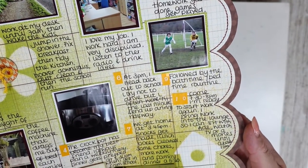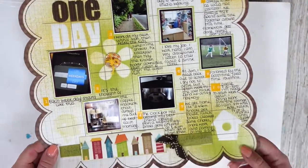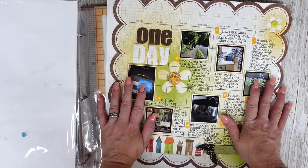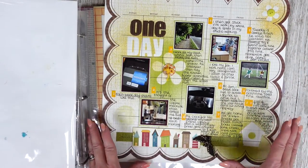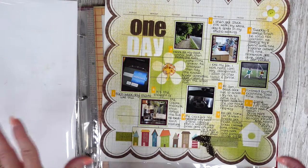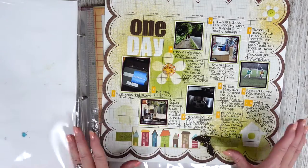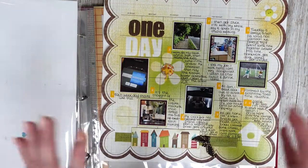Number nine: followed by the bath time and bedtime routine. And then number ten: come 7:30–8 p.m. I'm ready to start work again. I bring work into the lounge so I can sit with Aid, watch TV or movies until about 11 p.m. That was a typical work day. I've been talking about this with my friend Claire — she's been doing the Ali Edwards 'day in the life' type thing. Just to see a snippet of how things are — for me, 10 years later, it's fascinating. I'm so glad I've done this.